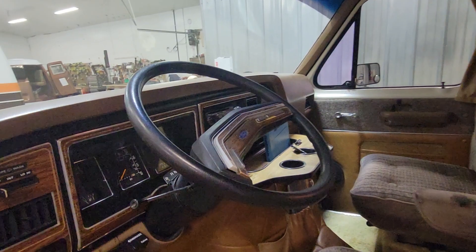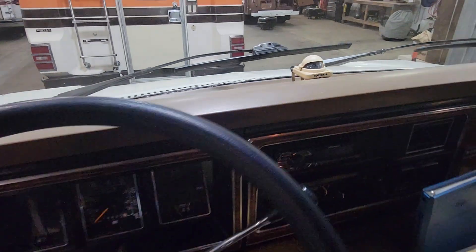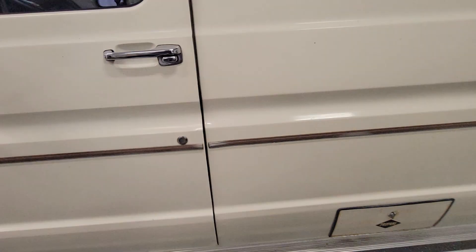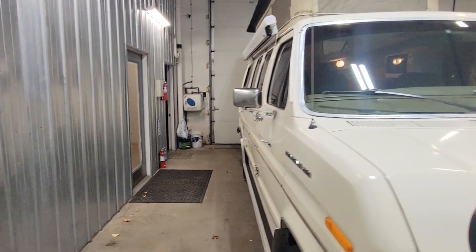It's also got the old school GPS right there — look at that. It's got it all. I mean, what more could you want? Let's hop inside and take a look.